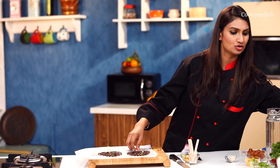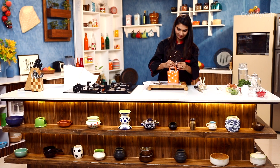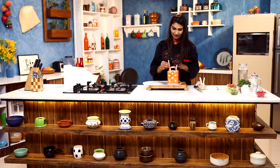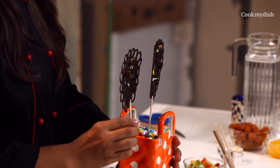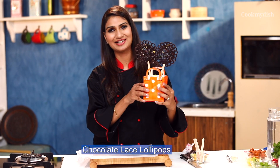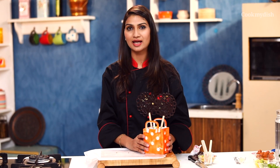Now I will place it in a small basket. When you make it for your children, you won't be able to control yourself. These are looking so nice. I'm sure, as much as you make it, you will enjoy making it yourself.